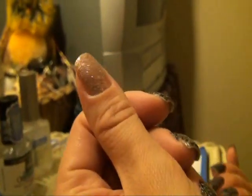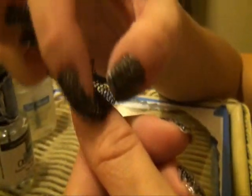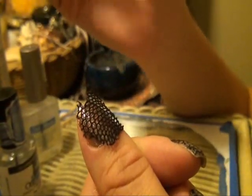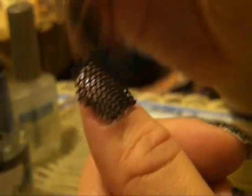Now I'll show you how to apply the lace on top. I like to begin by showing you the piece of lace. Now obviously this piece of lace is bigger than my nail — you want it to be a little bit bigger so you can cut around it afterwards.